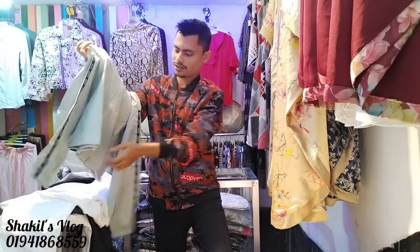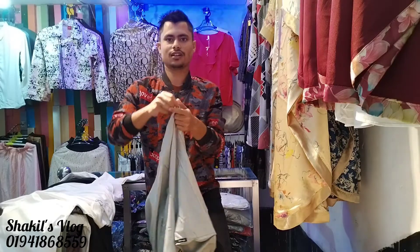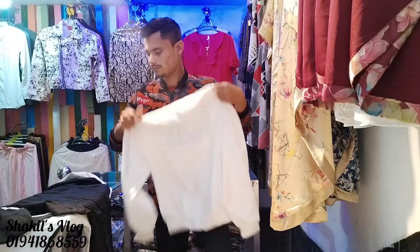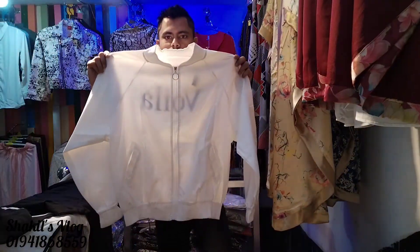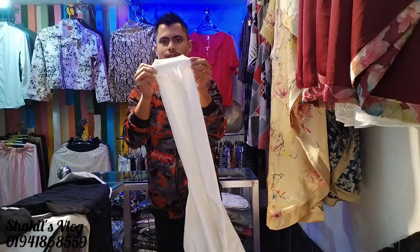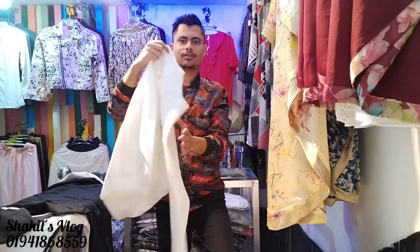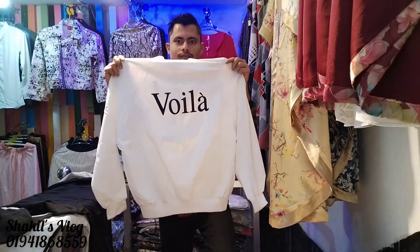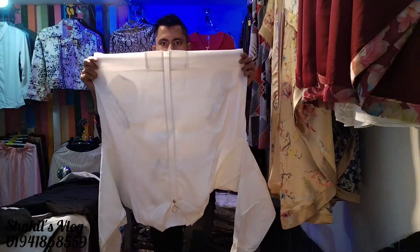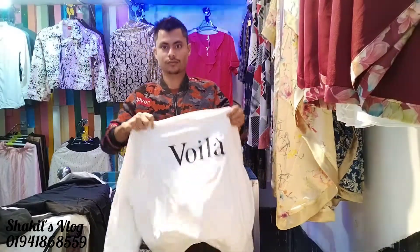You're doing this with the fabric. You can use elastic to make a product. It will be a product. How much will you provide for your product? This is the back side, and this is the elastic.